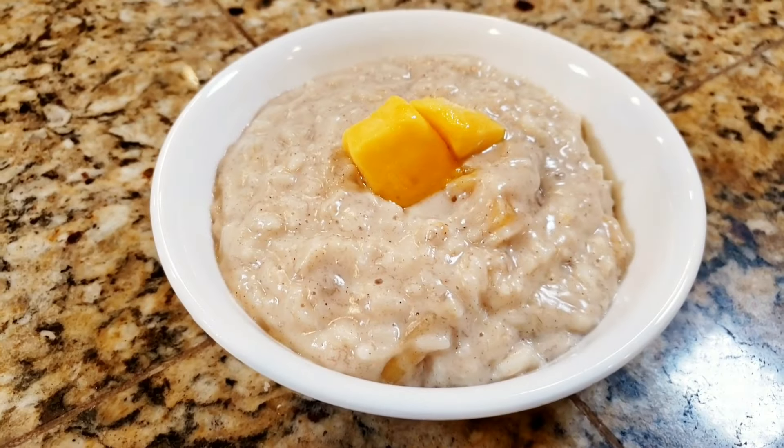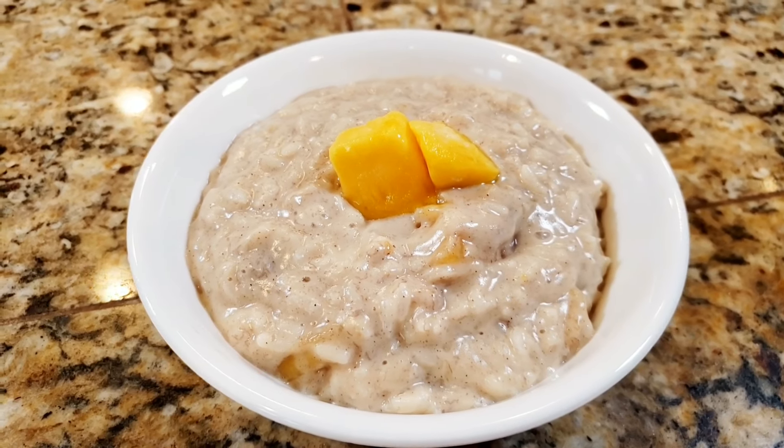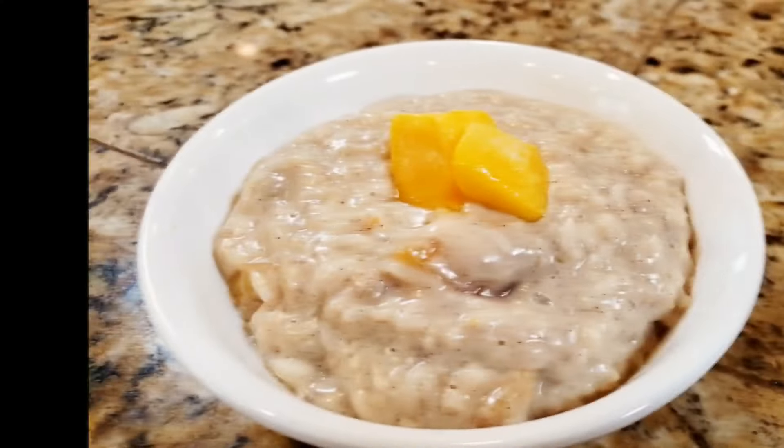There is the final product — this was my breakfast this morning. Let me tell you it is so delicious; it is a huge bowl of rice pudding and it keeps you full until lunch, that is for sure. I hope you enjoyed that video and if you did, a thumbs up is appreciated. If you haven't already hit that subscribe button, be sure to click it now along with the notification bell so you don't miss any of my future videos. I'll see you next time.